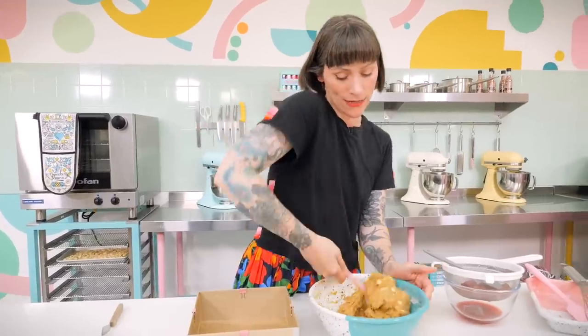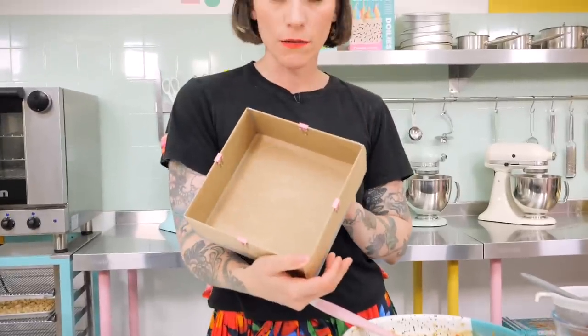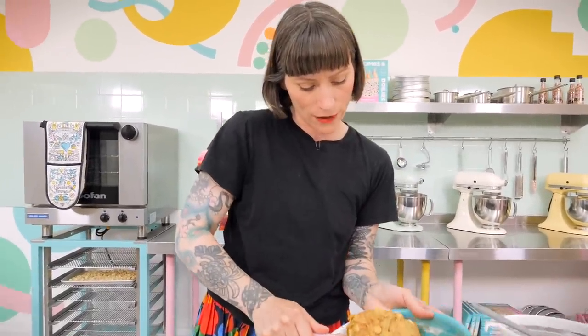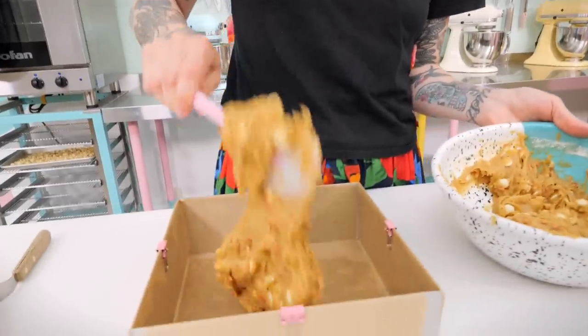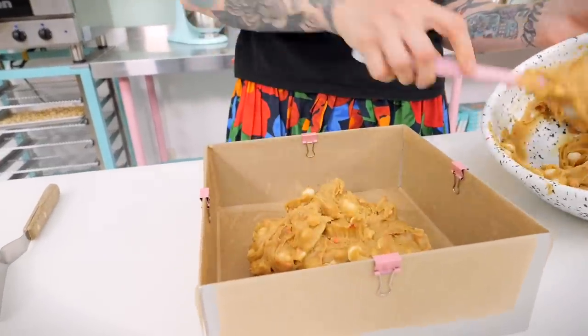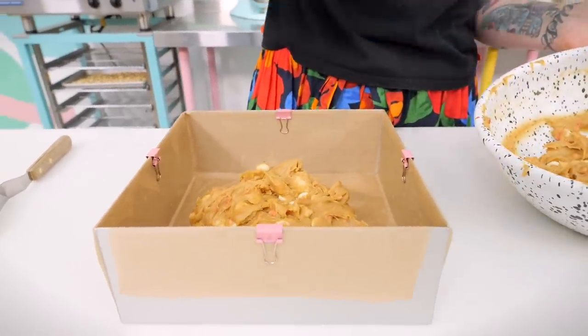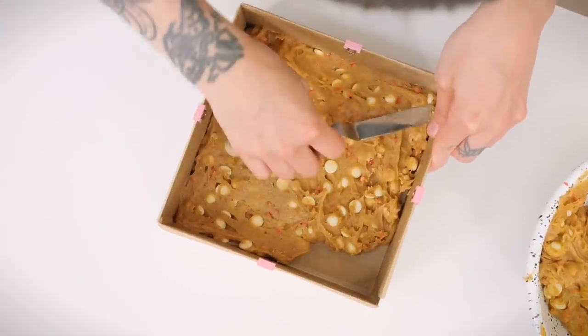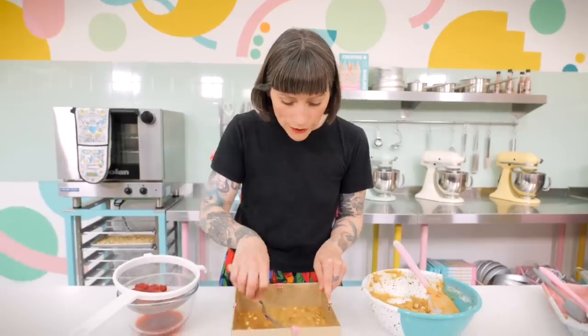Now it's all nicely distributed throughout the batter, so we can put it into our tin. I've got an eight-inch tin which I've greased and lined in advance — always do that at the beginning. We're not going to put it all in at once; we're going to put half of it in because this is going to have a filling of roasted strawberries. Plop half of your batter into the tin and level it off with a palette knife.